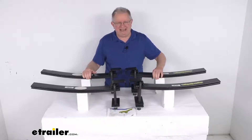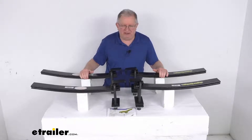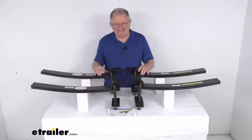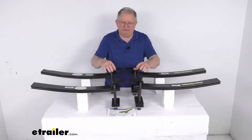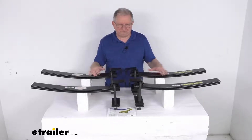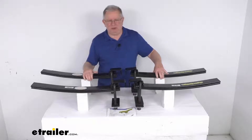They'll help compensate for windy conditions, wind turbulence from big rigs, and even weight shifts from cornering. This will lift your vehicle when you're carrying a heavy load and prevent any bottoming out. They install very easily — they just basically bolt on above your existing factory springs with no drilling required.